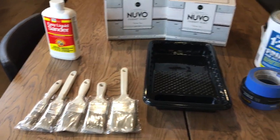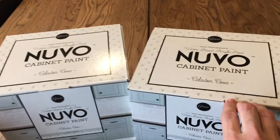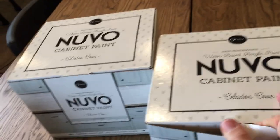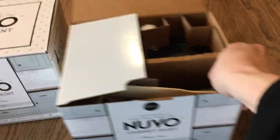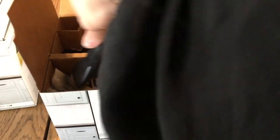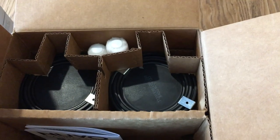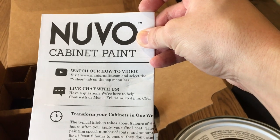I have an assortment of brushes, a paint tray, and within the kit you receive rollers and other things. Inside each paint kit you will see there is a paint stick, a roller handle, a small brush, two roller covers, two jars of paint, as well as instructions on how to complete the project.